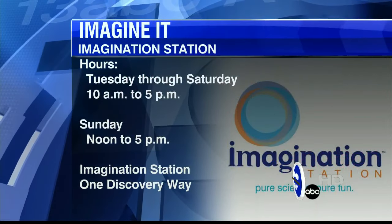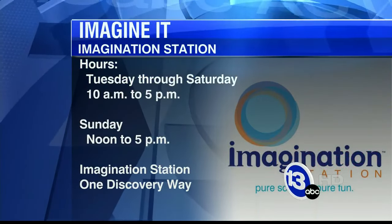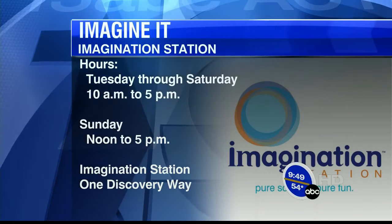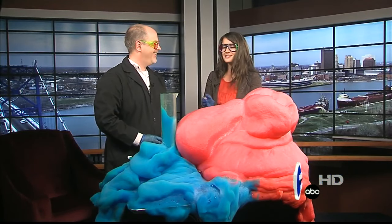The Imagination Station is actually closed right now — closed for about three weeks for cleaning and adding some new things. Check out their website. They'll be opening back up in just a few weeks. As this foam continues to rise we're going to disappear, so that's going to do it for this week's Imagine It — we'll have another check of the forecast when we return.